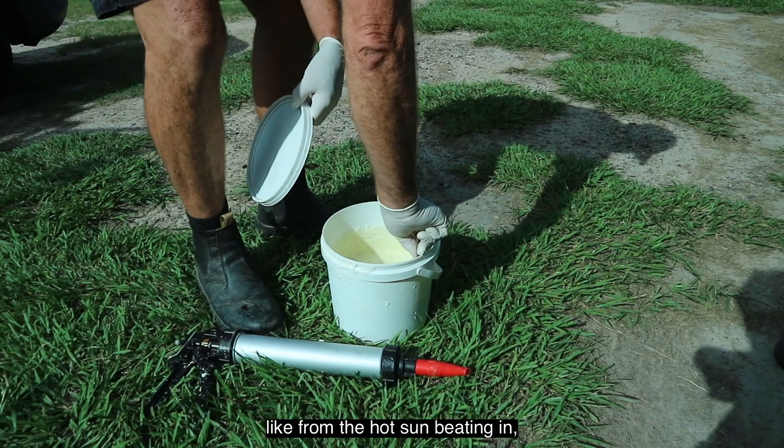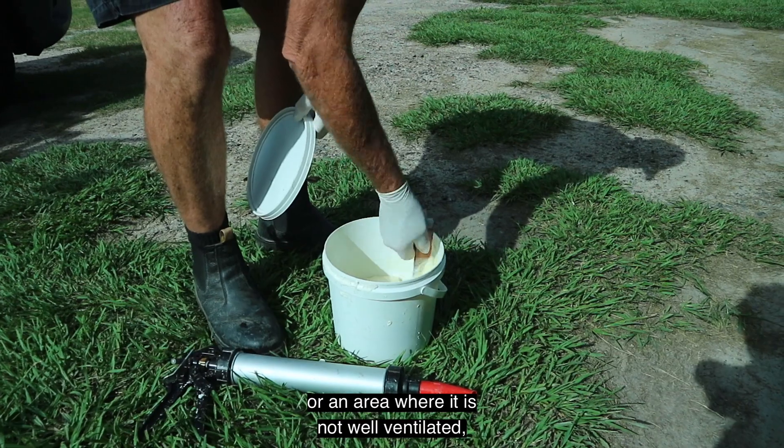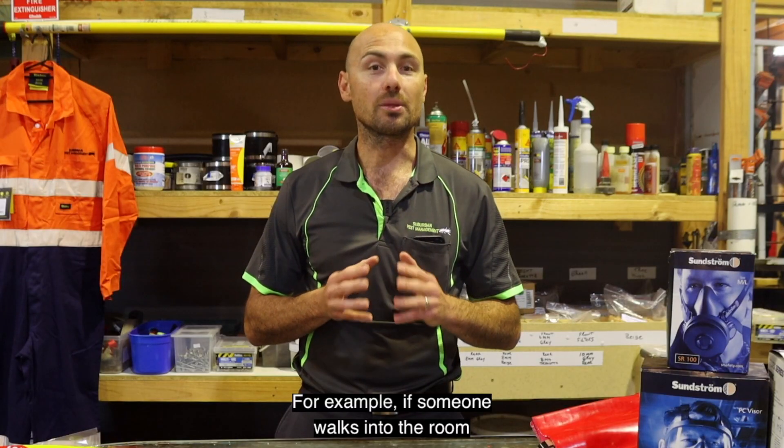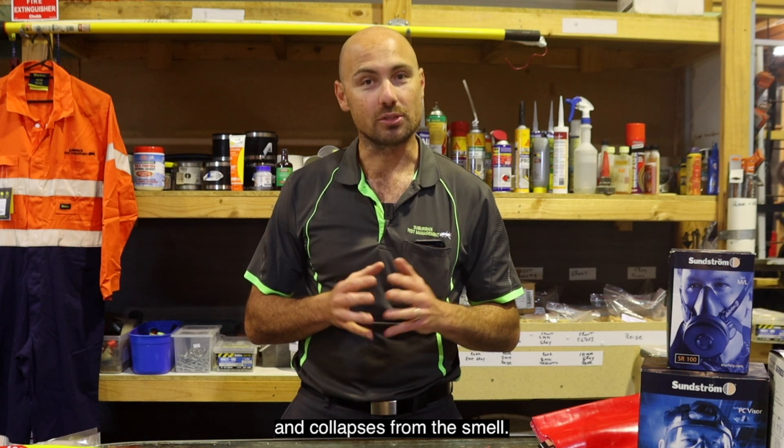If the storage area gets hot — like from the hot sun beating in — or is not well ventilated, this can also be dangerous. For example, if someone walks into the room and collapses from the smell.